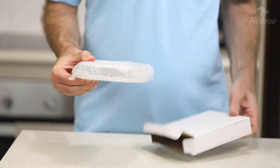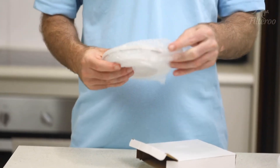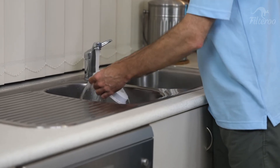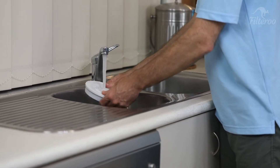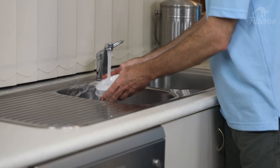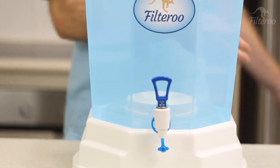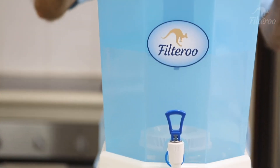To install it, simply remove the mineral pad from the packaging, hold the mineral pad under a cold flowing tap for 5-10 seconds, rinsing water through the pad to remove any fine particles. Place the mineral pad on the base of the bottom tank of your water filter and now your water filter is ready to go.